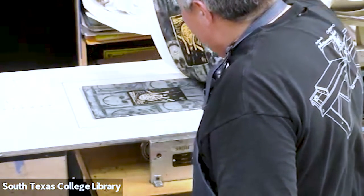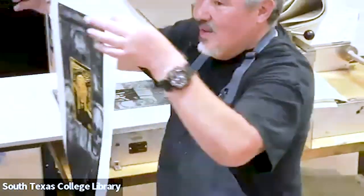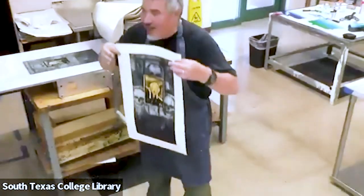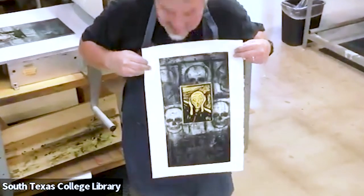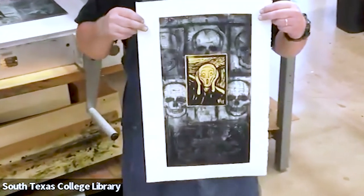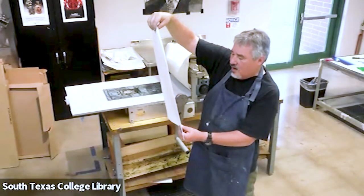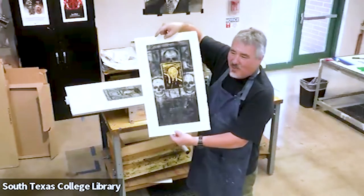It worked! I think it's suitable for framing. I like it — I'm my own worst critic. This is a nice print. When it dries, I'm going to sign it, frame it, and put it up in my house.